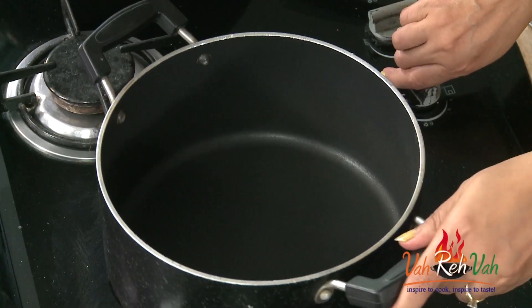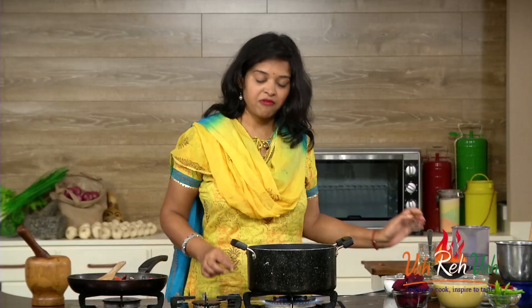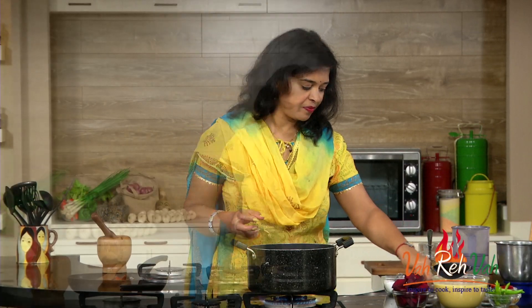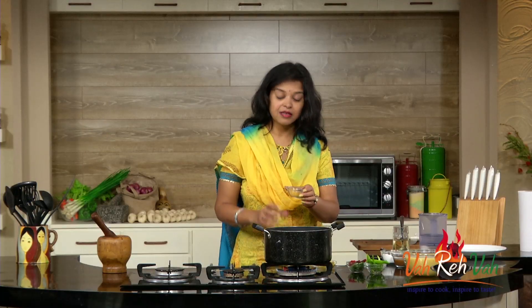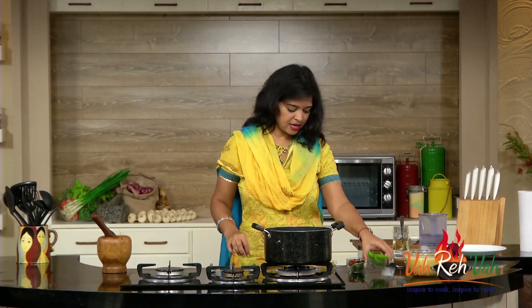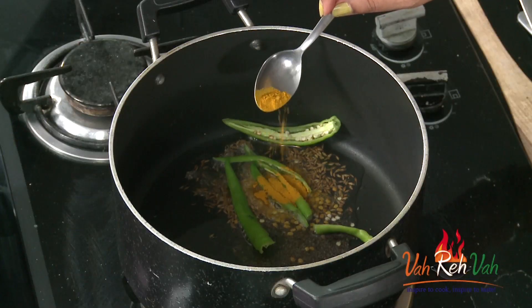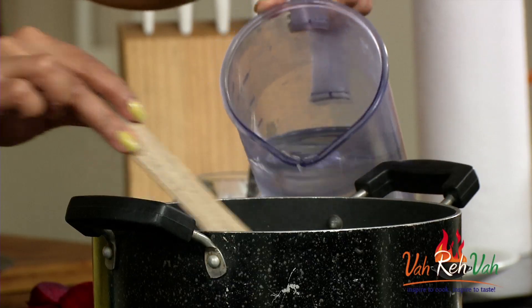In another bowl, to make our sambar, we are going to add some oil. Once the oil is hot, we are going to add regular tempering — just like how we temper our regular sambar. So add some cumin seeds, some mustard seeds. Today I'm not going to use onions, but you can add onions if you want. Add some hing, some methi seeds — that is fenugreek seeds — green chillies, a little turmeric, some dry red chillies, and some curry leaves.